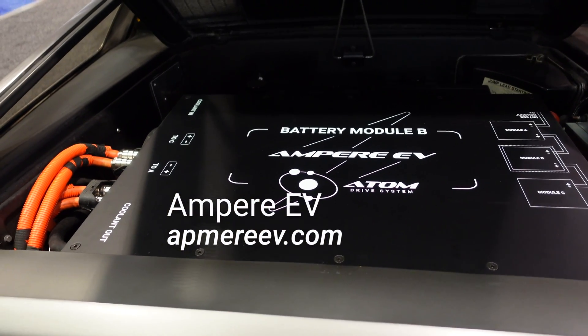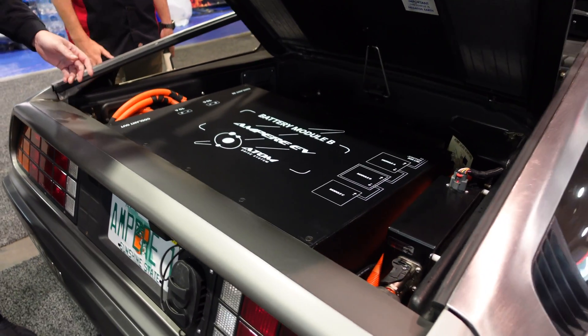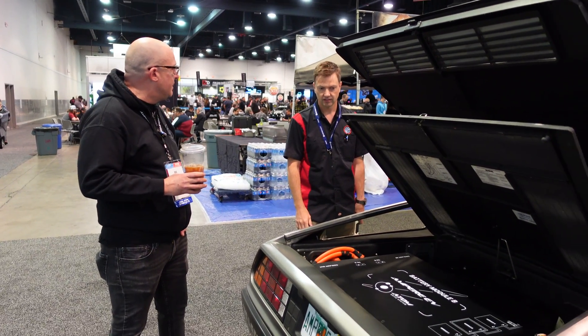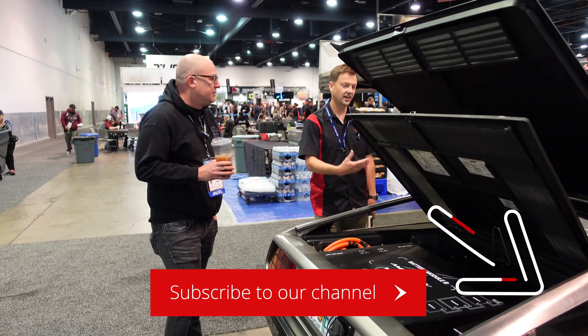So these are the battery modules. There are three battery modules included with our 42 kilowatt hour kit. What's the range on this? About 120 miles — and that's an average of 120 miles running the high voltage AC and getting on it occasionally. This is two battery modules stacked on top of each other back here, and we have another one in the front.